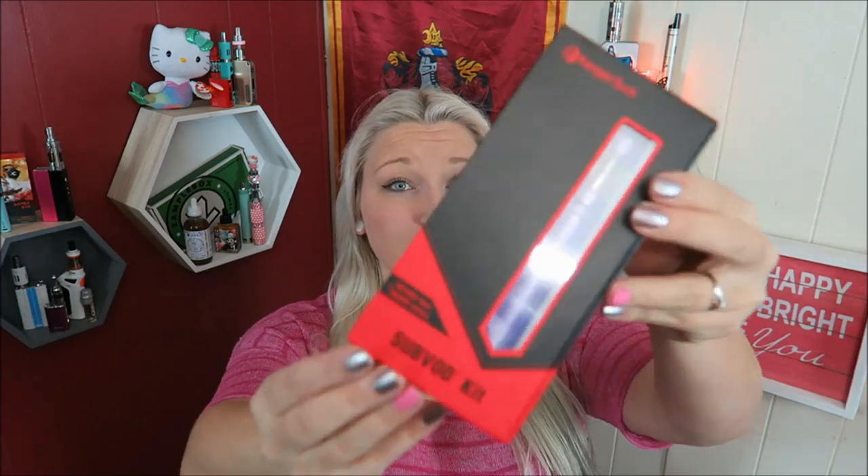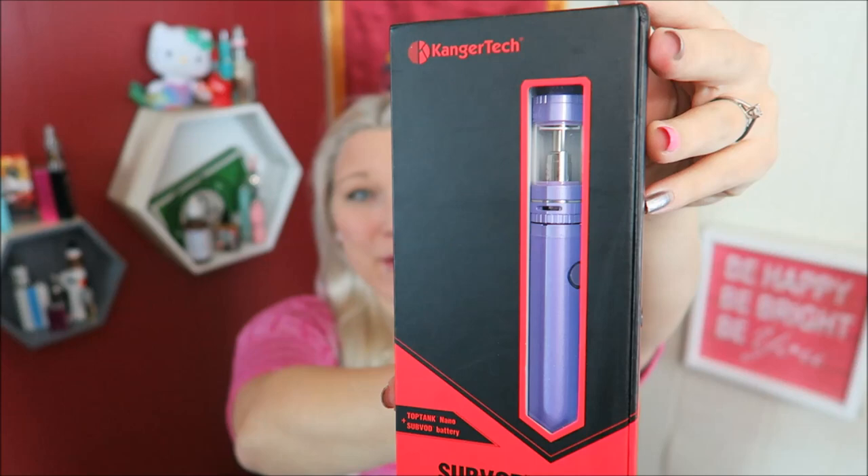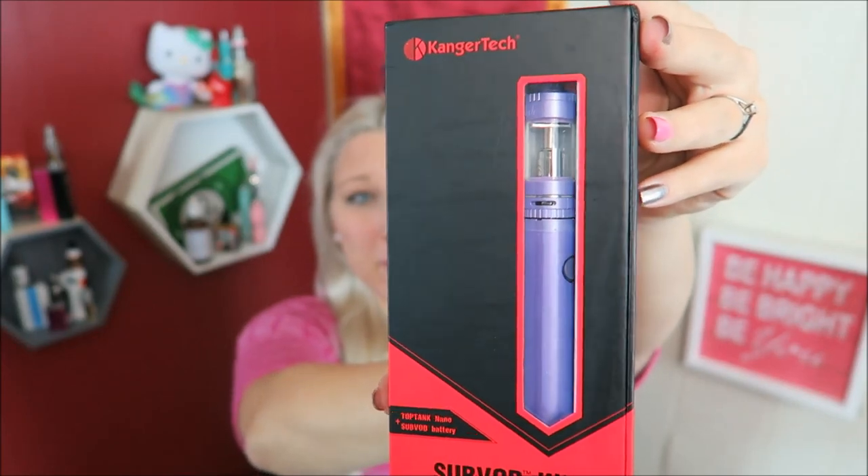Today I am taking a look at the sub VOD kit by Kanger Tech. This is how it comes, and look - my first purple mod! I'm so excited. Well, this is not really a mod, it's like a battery, but I am so freaking stoked. It looks so beautiful. This is Kanger Tech's starter kit - it is a tube style and is pretty much recommended for beginners.